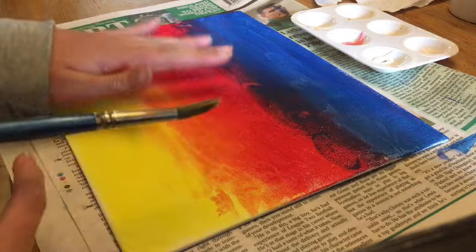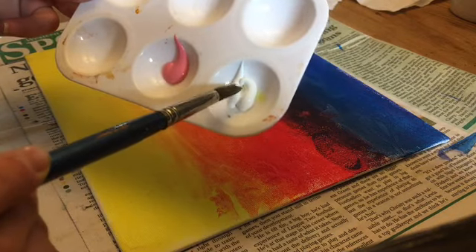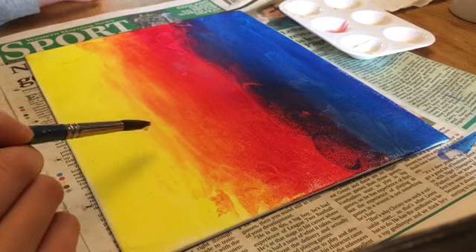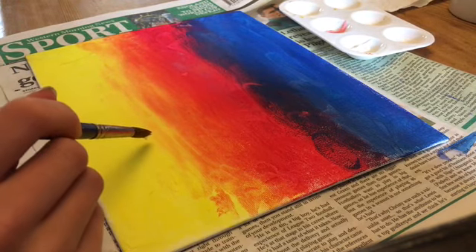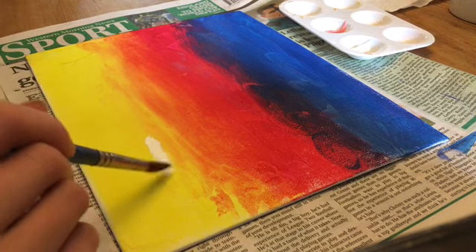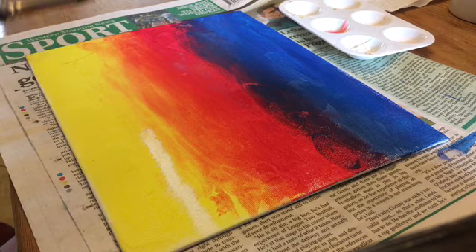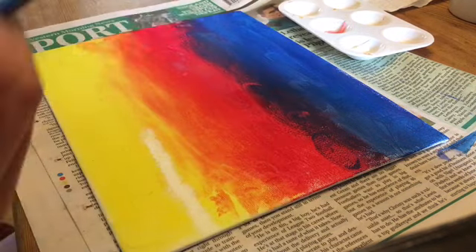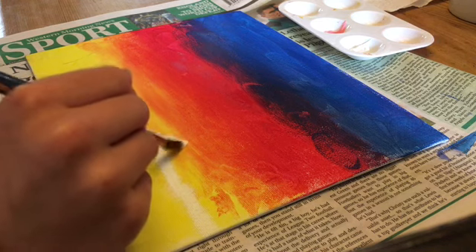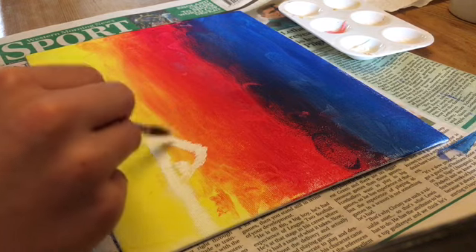Take that small brush and dip it into the white in the palette. Then you're going to want to make a kind of line for the bottom of the cloud — just by dabbing it, not a straight line, just dabbing it across. Once you've finished that small dabbed line, take some more white and make a triangle on top of that line, just like I'm doing now, and then fill that in after.